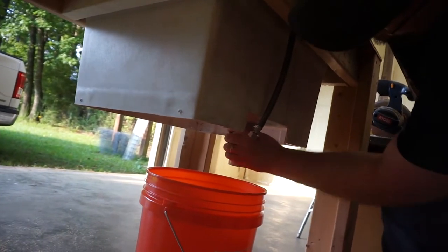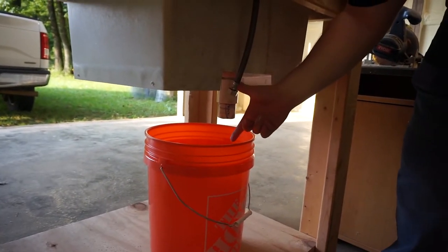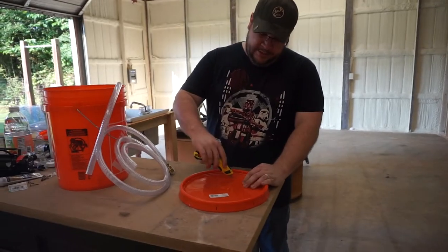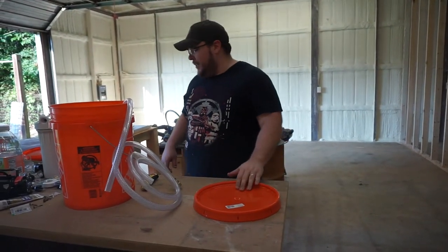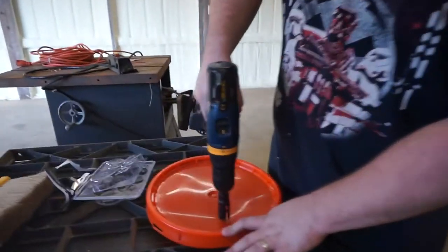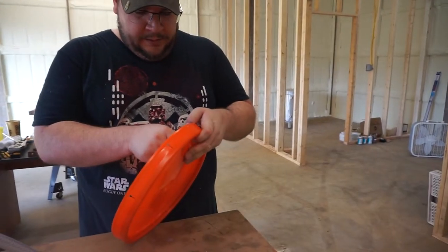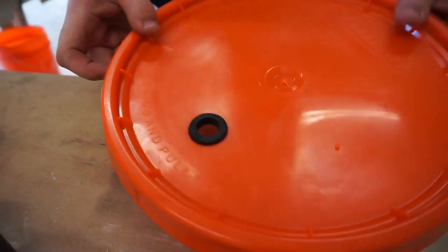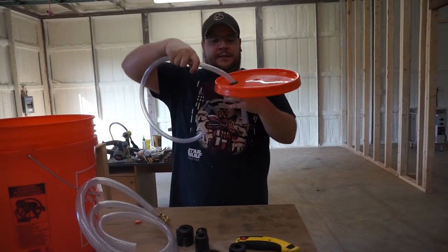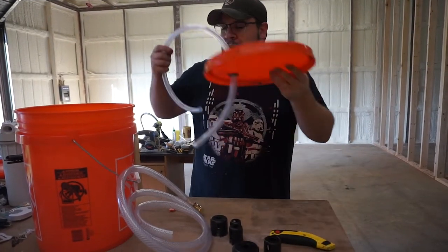We're testing if the grommet fits in the hole cut in the bucket lid — and it fits like it was made that way. The grommet just goes right in, and then the hose goes right through it creating a seal. We got both grommets installed in the bucket lids. With the hose through the grommet, we have our connection, and that should be an airtight seal.